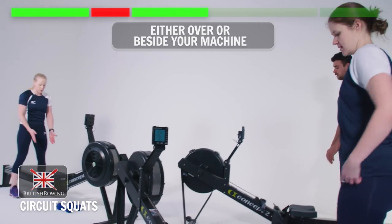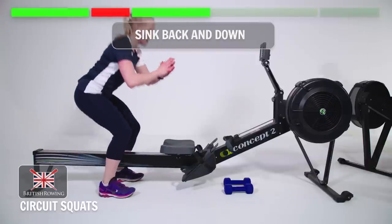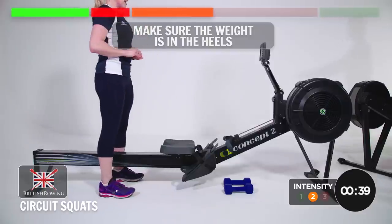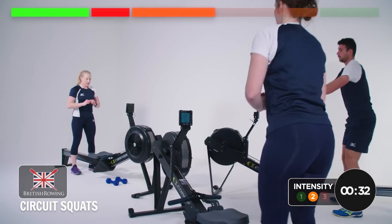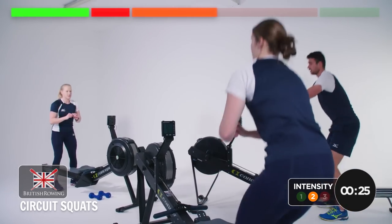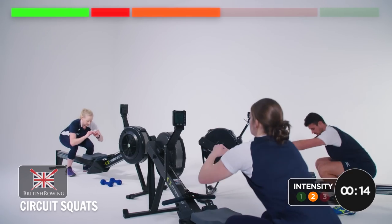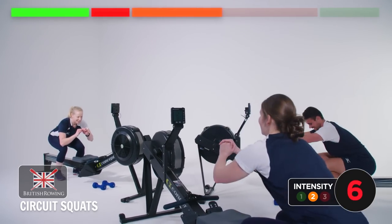Move the seat in front — we're doing squats. You can either stand over or beside your machine. Feet shoulder width, knees stay over toes, and you sink back and down. 45 seconds starting. Nice and steady. Make sure the weight's in the heel, and this one you can relate back to rowing — it's all about the leg drive. If you want a challenge, just squeeze a little bit lower, really make sure your glutes — your bum muscles — are squeezing on the way back up.